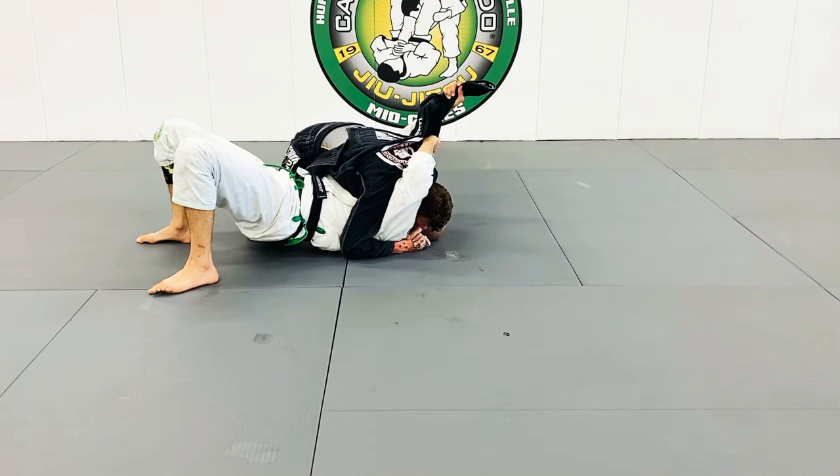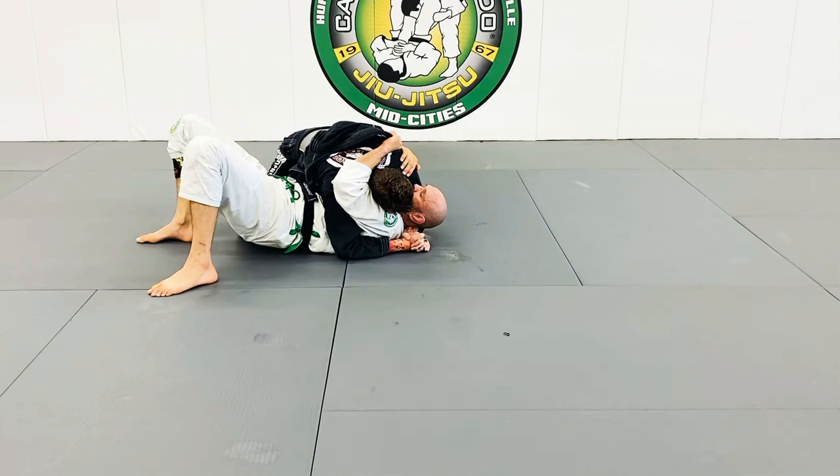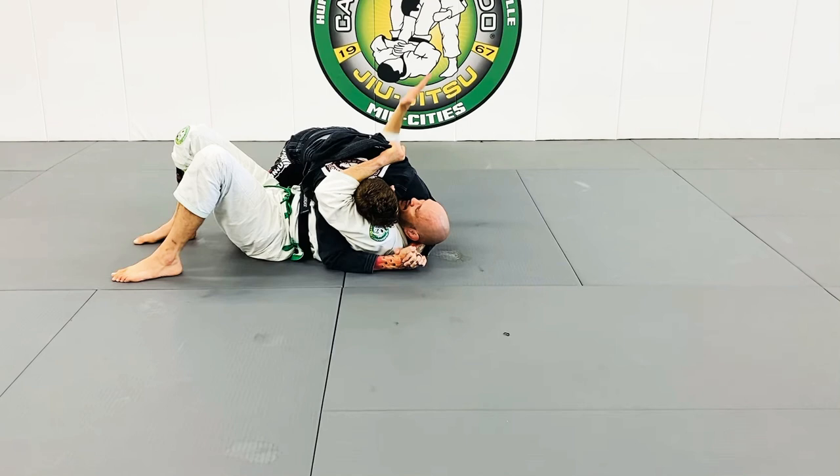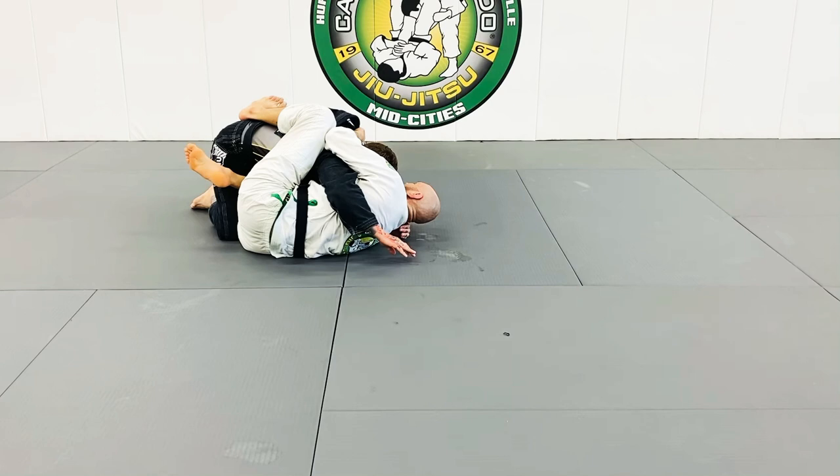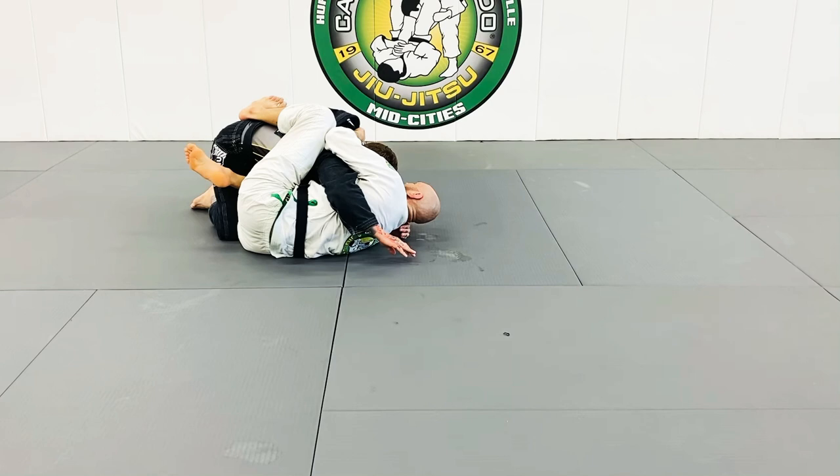Grab it deep, almost in from here. I'm going to hip up, move my head away, use my right frame. Get the hip away, bring the knee in — right elbow, right knee touching. You won't be here; you'll be right across that hip line so you have space.